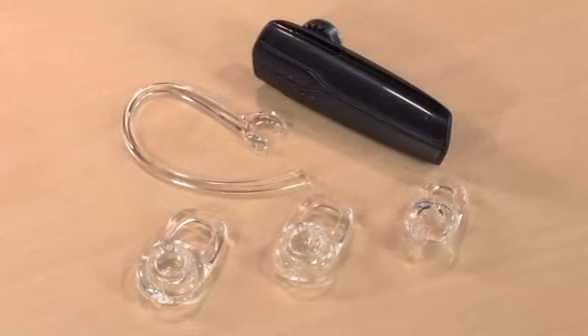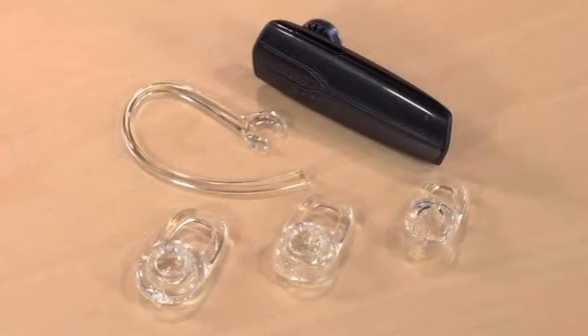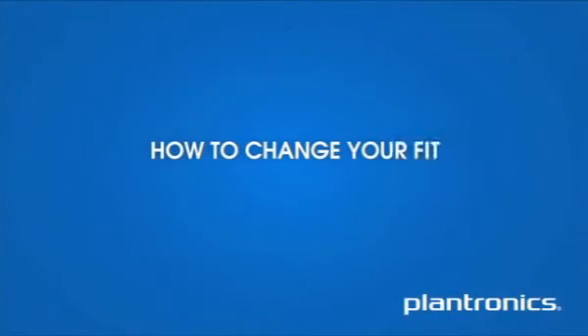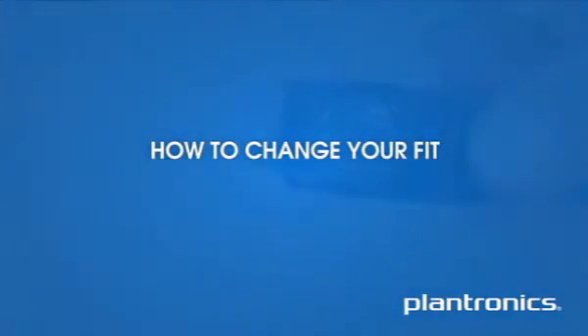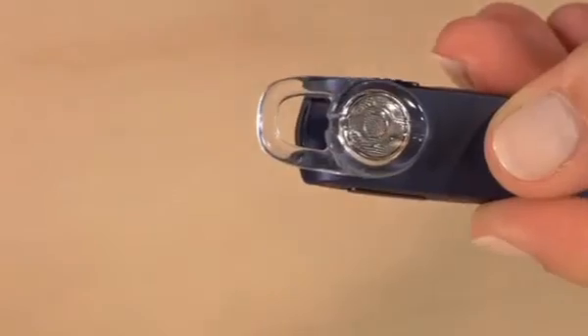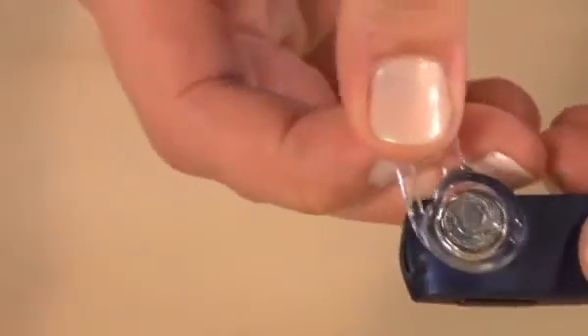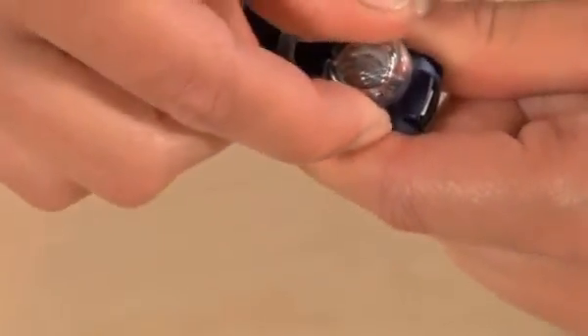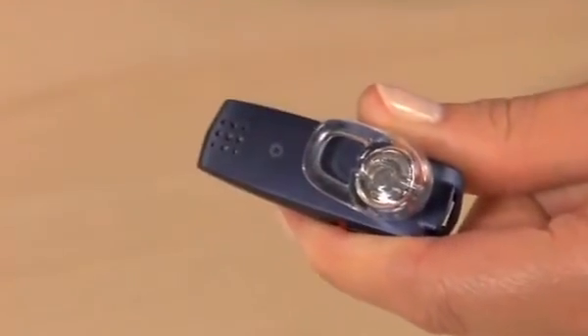You have the wrong ear tip fit if you shake your head and the headset falls out of place. Time to find the right ear tip, or maybe add the optional ear loop to better fit your ear. Sometimes a better fit just means finding your groove — rotate the ear tip and test the fit again. Just be sure not to over-rotate it, because the loop of the ear tip should not cover the headset.